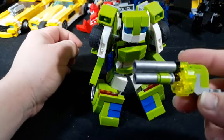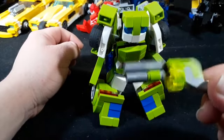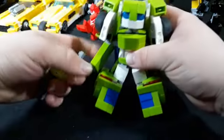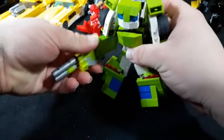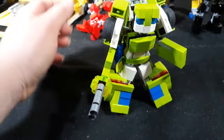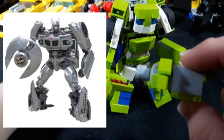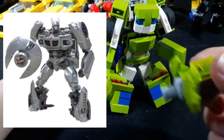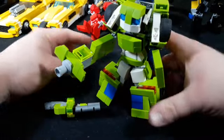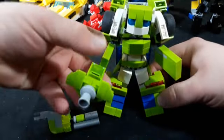I did make her some weapons. We have her gun, which is a double-barrel shotgun with a drum magazine — because why not, let's give her that. And let's give her her other gun, this very Jazz-style weapon like he had in the first Transformers film, the Bay ones. That's always a neat little thing.